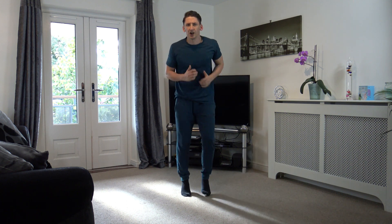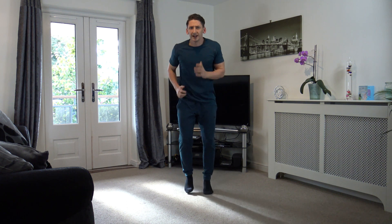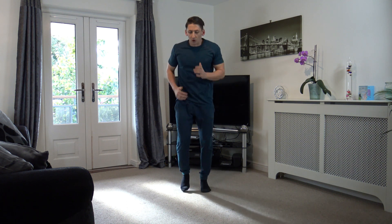Let's get jogging guys, come on. You can move faster, without creating any noise — I've got people down below. 15 seconds. Get those arms going guys, come on.